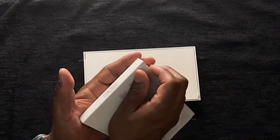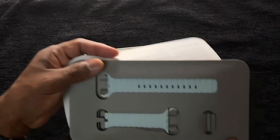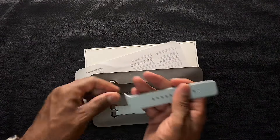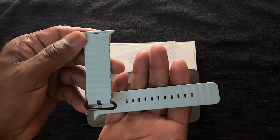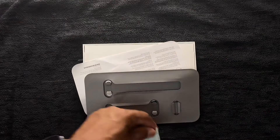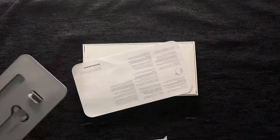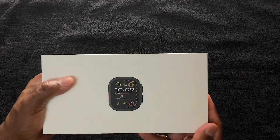Let's open this up and see what we've got here. Start with the case — nice. Let's toss that to the side. Look at how nice this looks — this colorway is really, really gorgeous, and it's going to go really well with that new satin black. Here goes the hook. Let's get that out of the way and get to the star of the show.